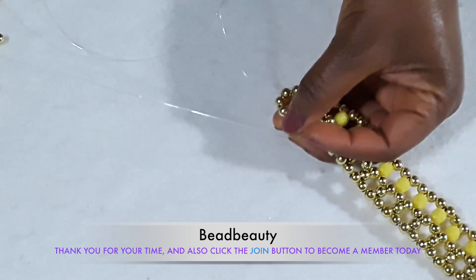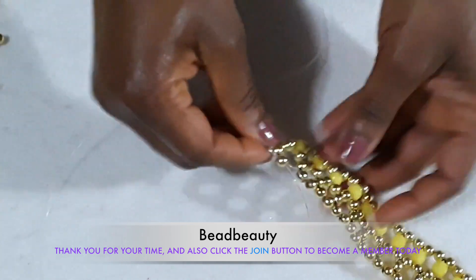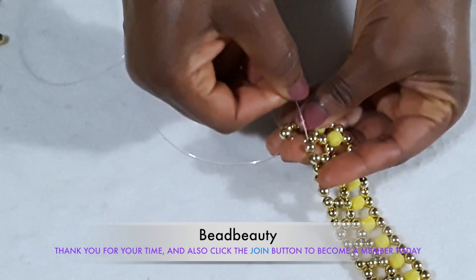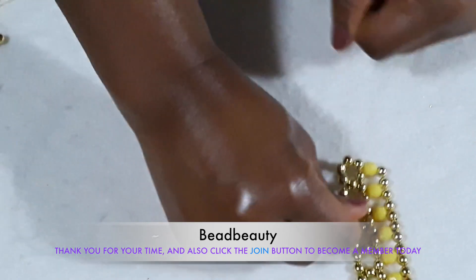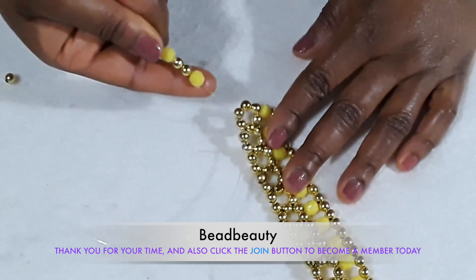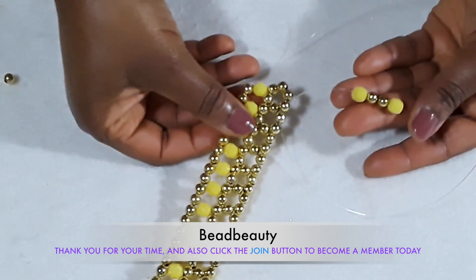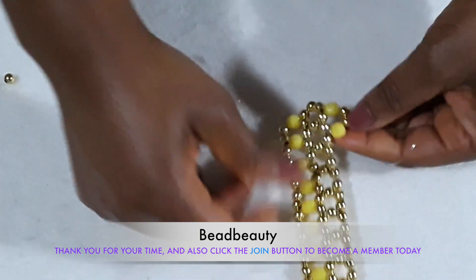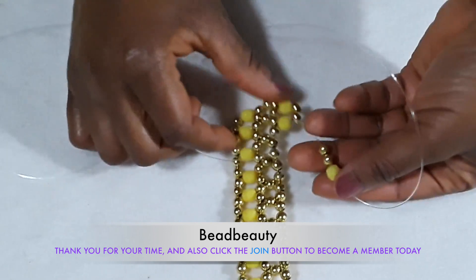Now I'm going to hold this line and go down one step into this bead over here. On this line, this is the number of beads that I'm going to add. Now I'm going to cross the yellow bead with the other line, going down one step and pulling. I'm going to go through the next two beads and add this number of beads.